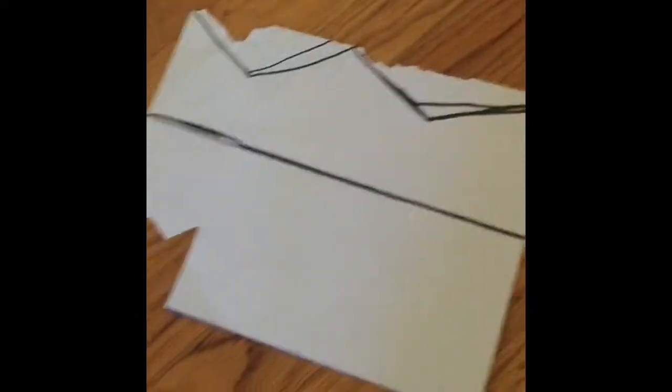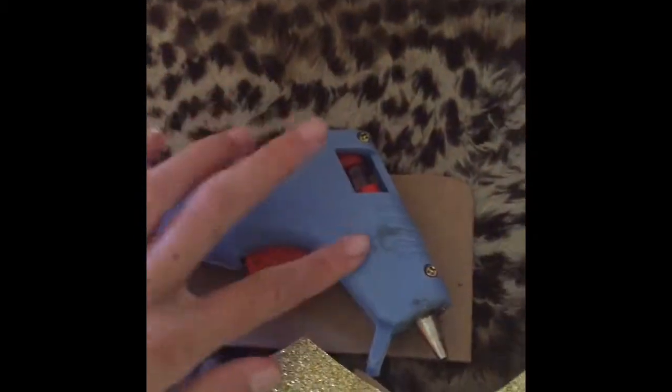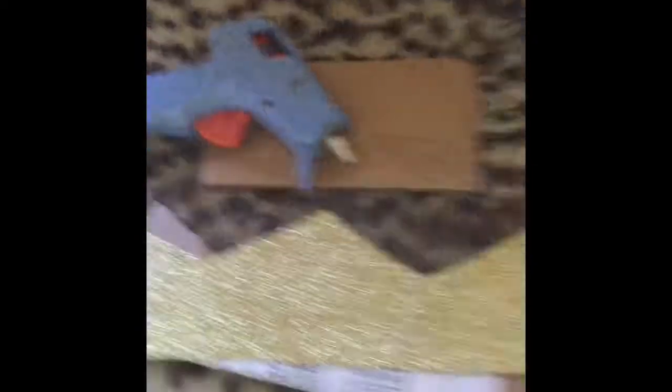I got some gold glitter paper and on the back I trace this, and now we're gonna cut this out. Now that it's cut out, we are going to glue it on. The glue gun should be ready by now — yeah, it's hot, so let's get started.